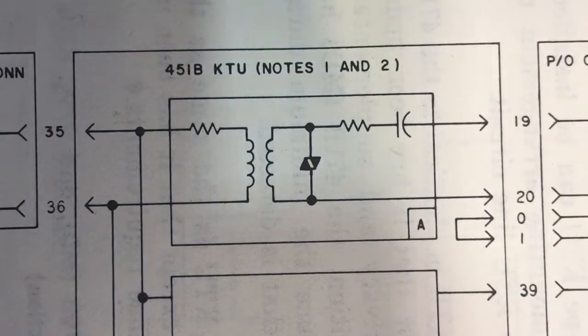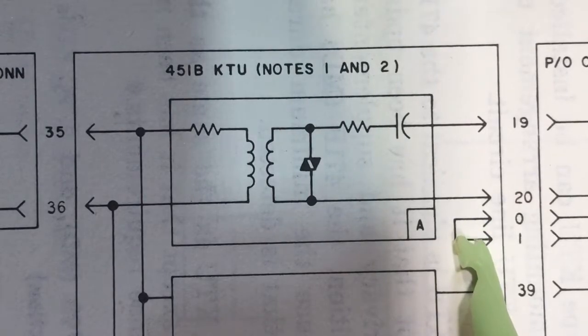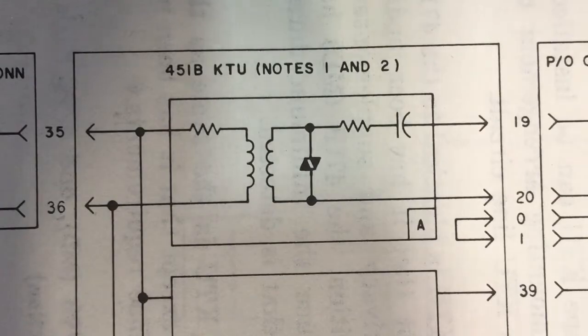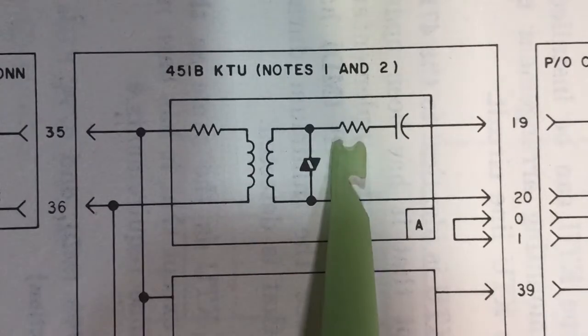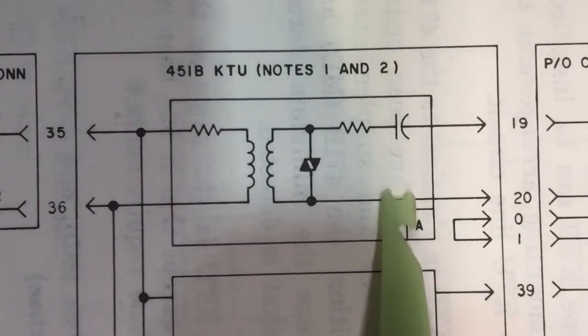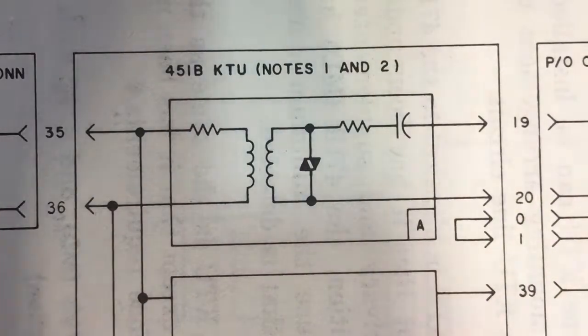This is a close-up of the 451 KTU. Over here is the tip side of the phone line — the tip of the central office and tip of the station. It simply comes from the 400 line card and your 66 block, multiples into the card and back out. The reason for that is to keep the audio pair balanced so that you don't end up with noise through cross-connects and long jumpers. The top part of the coil connects one side to the central office with a capacitor in it, and the other side connects to the station. You will need to practice to wire this up correctly.